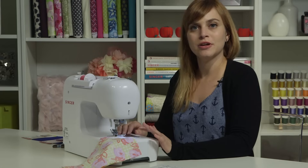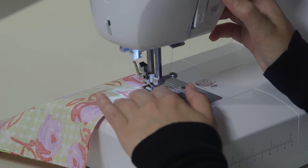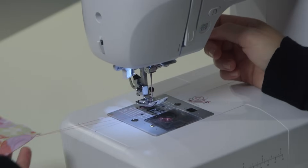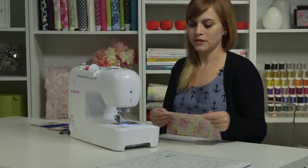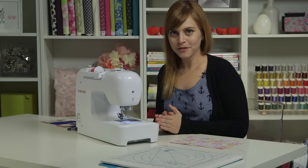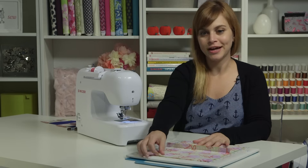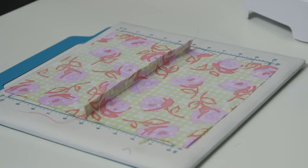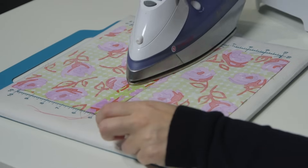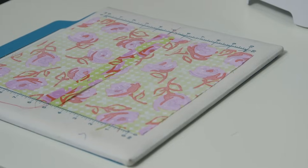When you get to the end, stop just before the end and do a back stitch to secure the seam — hold the reverse button, push the pedal down, then click reverse again to go back forward. Lift your presser foot, pull your project out, slice your threads on the thread cutter. The second part of sewing a seam — a crucial part you don't want to skip — is pressing the seam. Take your fabric to the ironing board and press the seam open: use your iron to separate the sides of the seam allowance. Pressing will make your projects look nice and professional and help all your pieces line up as you construct something.